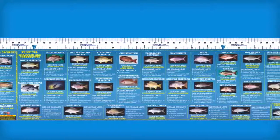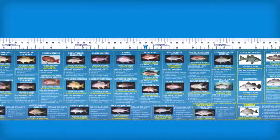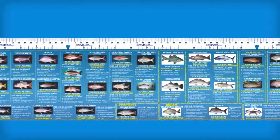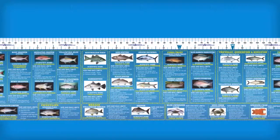When you fish with the 120cm reef and estuary fish ID and measuring sticker, you'll be totally confident that your fish meets size guidelines, so an encounter with the authorities won't leave you sweating and fearing a fine.